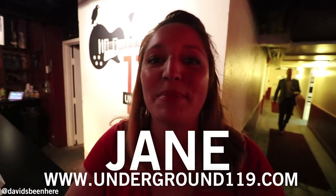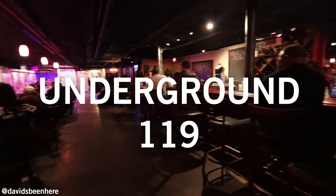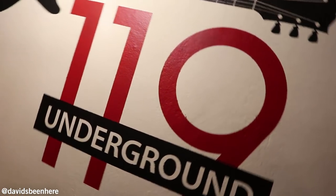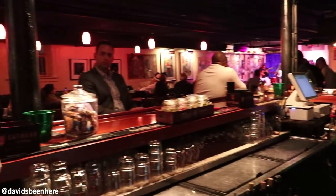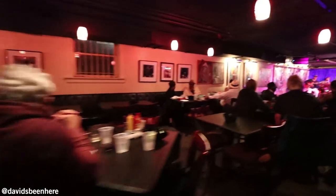Welcome to Underground 119. My name is Jane Jones, I'm the general manager here. 119 was open for quite a few years, it closed for about a year and a half, and we've been re-opened for a year now. We're open Thursday, Friday, and Saturday nights. We have live blues every night that we're open. This is a little blues joint, a little juke joint here in downtown Jackson, Mississippi.